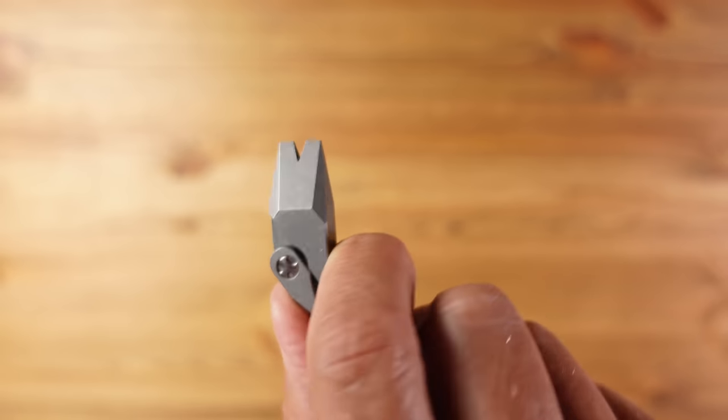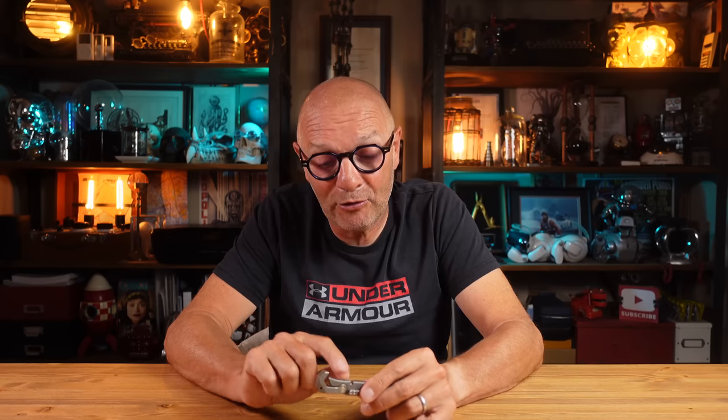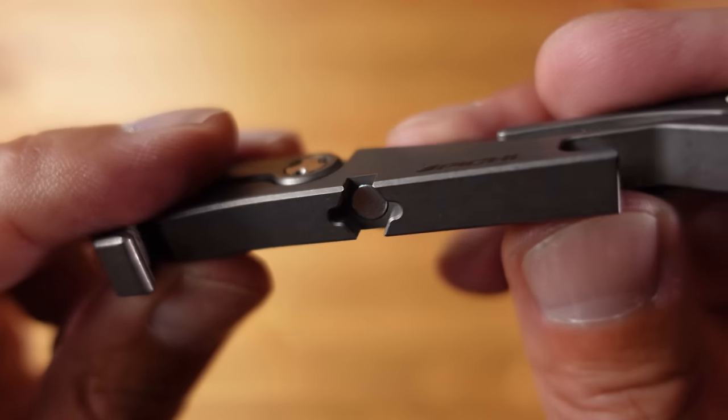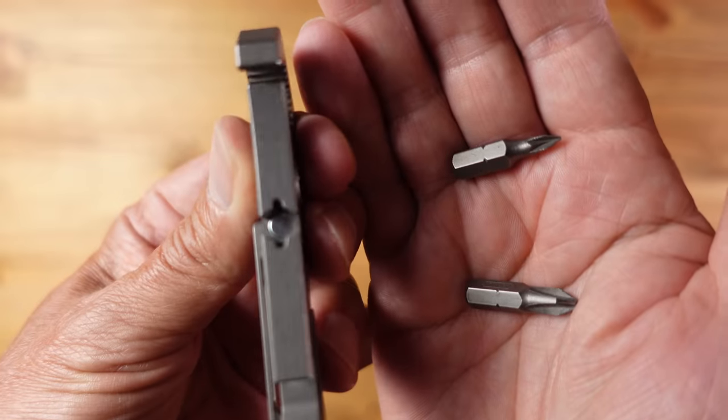Then we have the pry bar, a key feature on this tool, though it's somewhat compromised by its angle — which allows the blade to fold out unobstructed — meaning when you apply leverage it twists a bit, which isn't ideal but isn't a major drawback. We also have the ever-present bottle opener, and tucked away on the bottom is a magnetic quarter-inch driver socket, so you can use this as a T-handled high-torque screwdriver for your favourite quarter-inch bits. A lot of thought has gone into this tool — it's high quality with some really useful functionality, but all of this comes at a price.